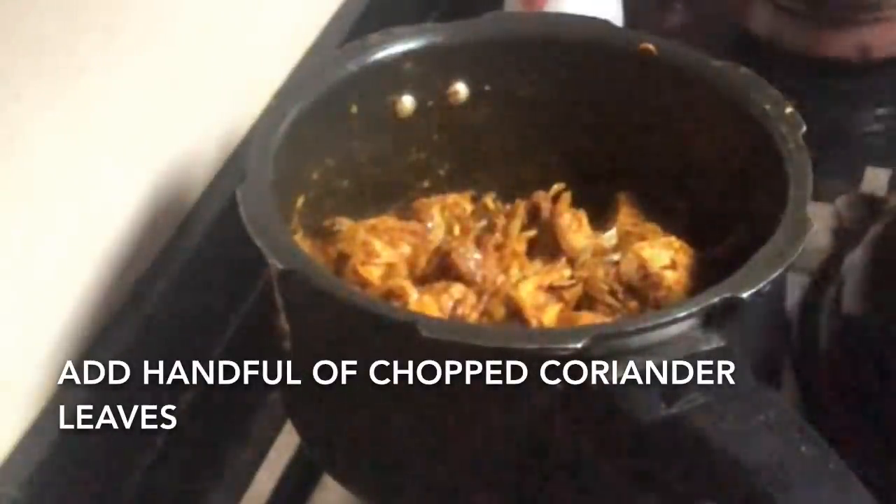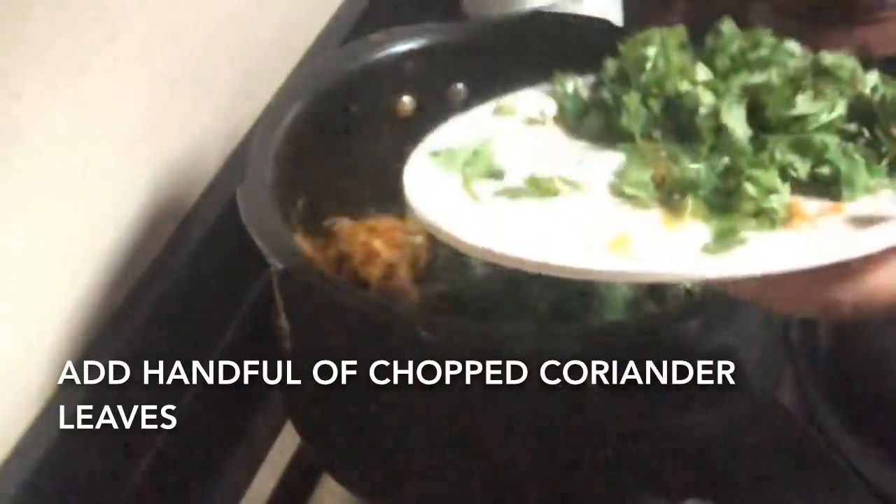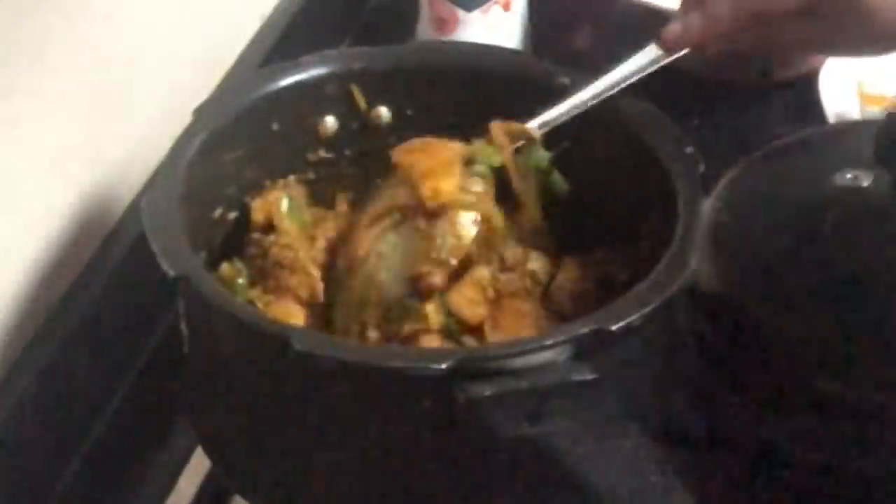Now add a handful of coriander leaves and fry again. Once it's roasted to a nice brown color, add one and a half cups of water and pressure cook for two whistles. And then our jackfruit gravy is ready!